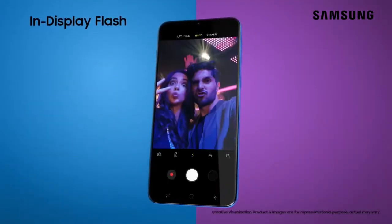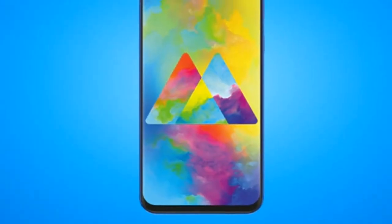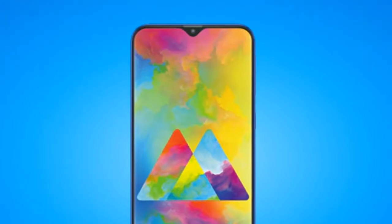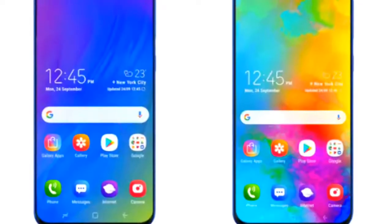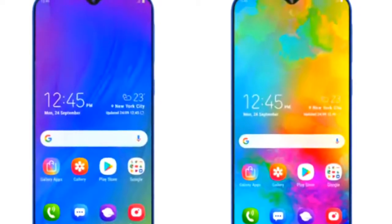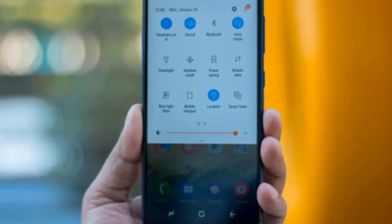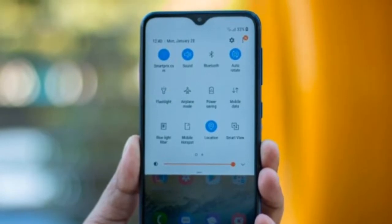Galaxy M30 ki sabse important baat: is device ka price ho sakta hai 17,000 rupees ke aas paas, aur iska jo high-end model hai uska price ho sakta hai 19,000 rupees ke aas paas. Release date ki baat karein toh Samsung Galaxy M30, March mahine ki first week mein release kiya jayega, aur Redmi Note 7 Pro bhi isi time pe release kiya jayega — dono phones mein kaafi accha competition dekhne ko milega.